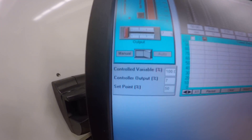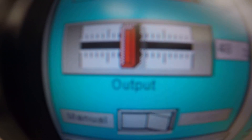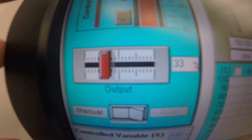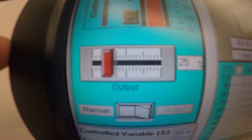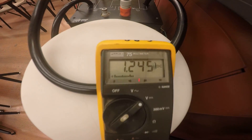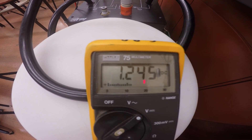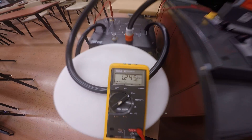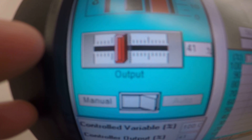If I go to twenty-five percent output, you can fine-tune it with the arrow keys. We've got twenty-five percent output and close to 1.25 volts going to the actual drive. Now at twenty-five percent output the pump is running. If I go to fifty percent output, I can fine-tune it with the arrow keys.